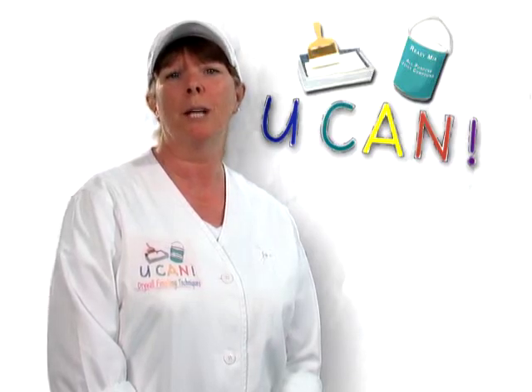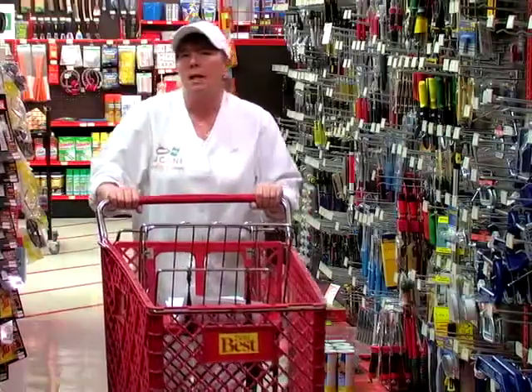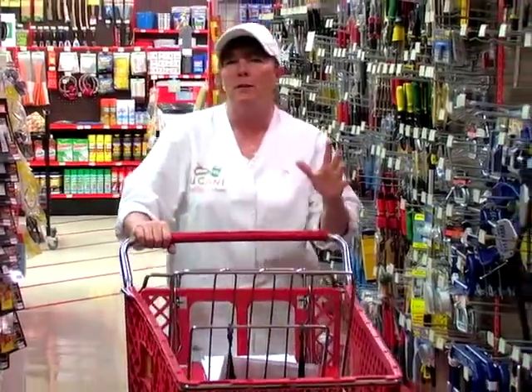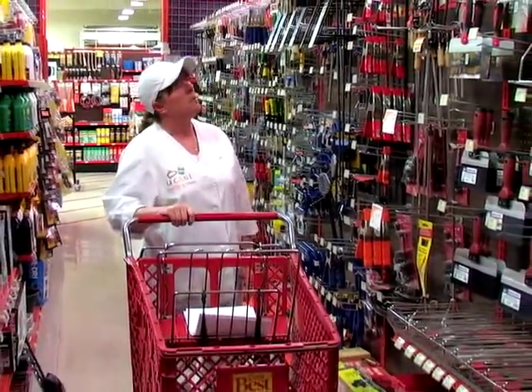Buying the proper tools and supplies is probably the second most important step that you can take. Going shopping for tools and supplies can be very confusing. There are so many fancy tools that you might ask yourself, what is this for and where do I use it? Okay, let's get started with the basics.